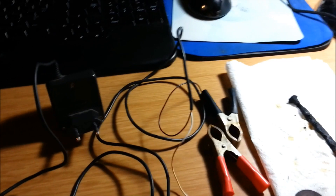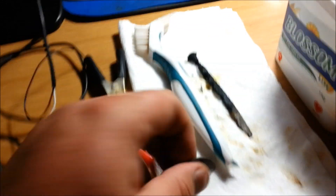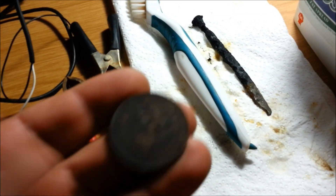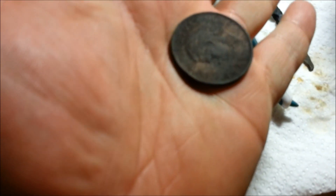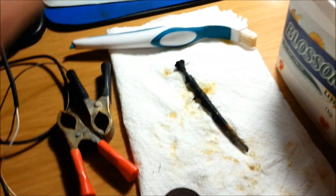Greetings everybody! This is going to be a real quick video, I promise. We all have found coins in this condition and scrubbing it with good old faithful sometimes just doesn't cut it.